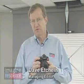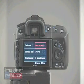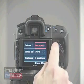In designing the A350, Sony was going for a somewhat simplified control layout, a little bit easier menus, and less complexity for the less sophisticated user. Let's take a look at some of the controls briefly. The function button, for instance, brings up only six options on the screen compared to the many that appear on the A700.